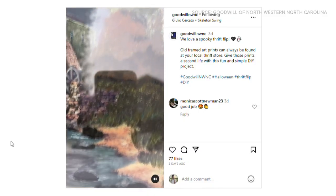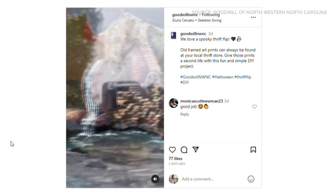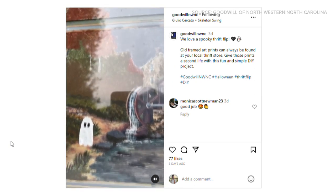It's a perfect idea for some inexpensive Halloween decor. A lot of people don't think of Goodwill for things like art, but we do. We get a lot of framed pictures and even paintings donated to us. So it's a great place to look for picture frames you can repurpose, or art and decor for your own home — a really inexpensive way to decorate.